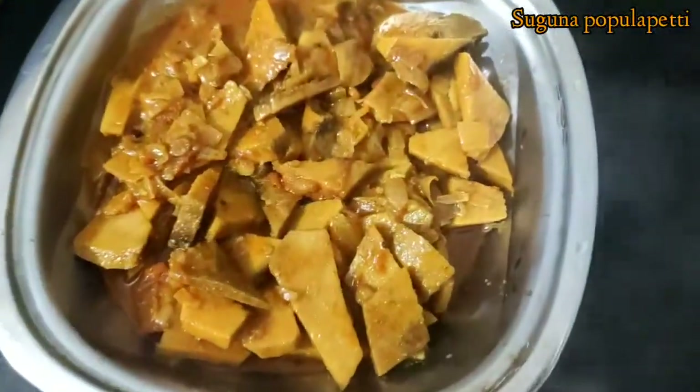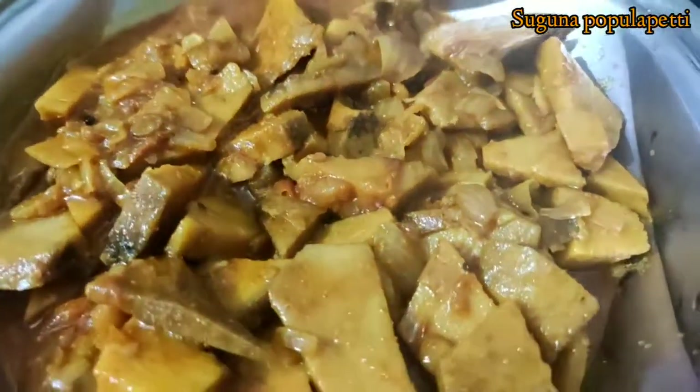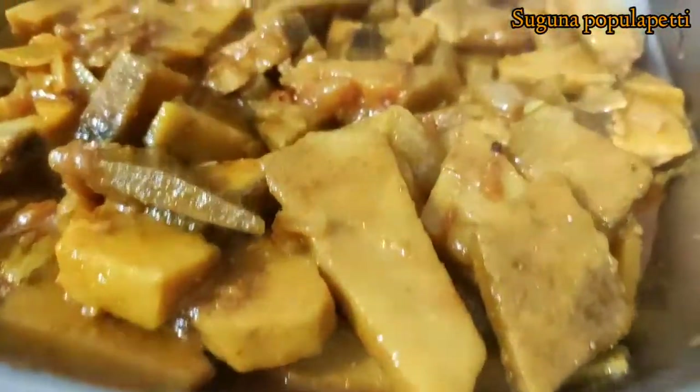Rice and the dish are very, very good. If you want to try it healthy, please subscribe to our channel. Okay, viewers, bye.